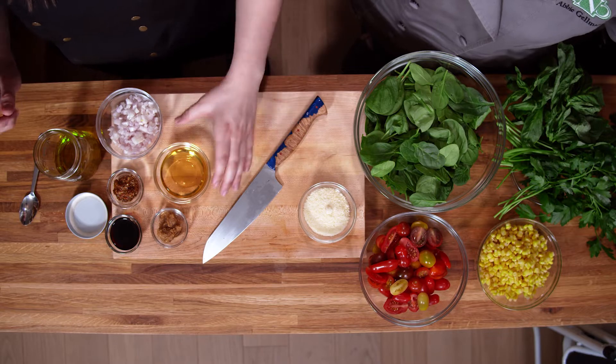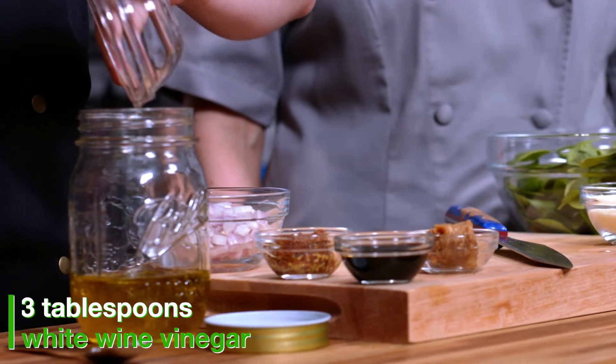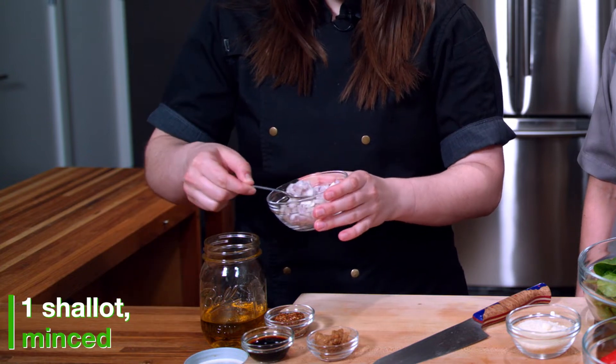We are adding some white wine vinegar as our acid. Always be mindful when choosing your acids based on the colors of your dish — if we had a balsamic vinaigrette, it would turn the bright, vibrant colors of our vegetables a little muddy. We also have a shallot; you can always add garlic, onions, or scallions as well.